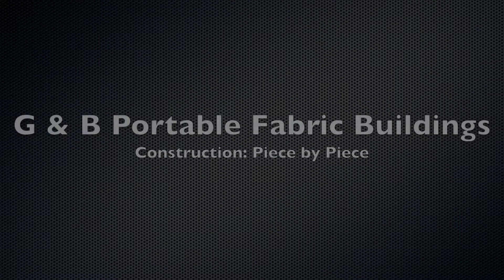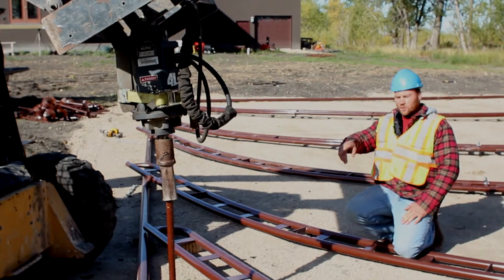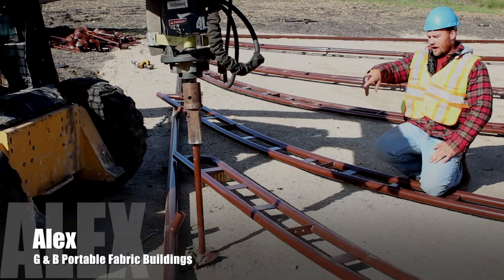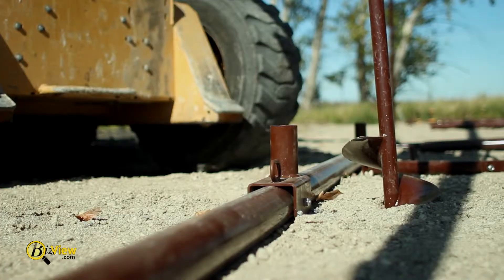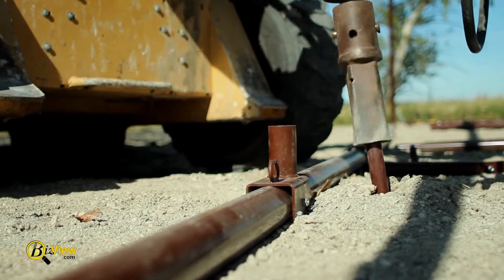This is how we install anchors on our portables. This is the anchor that goes into our portable fabric buildings, this is the hydraulic head and the six-inch flighting that goes in. You can see the amount of pressure it takes to get these in and how much pressure it would take to pull these things out of the ground.